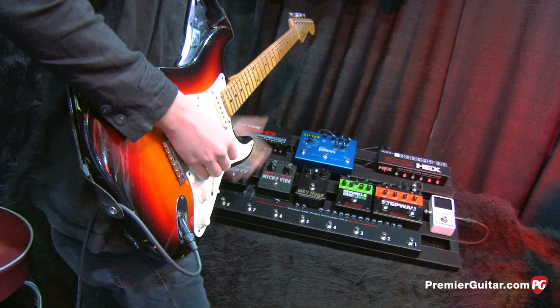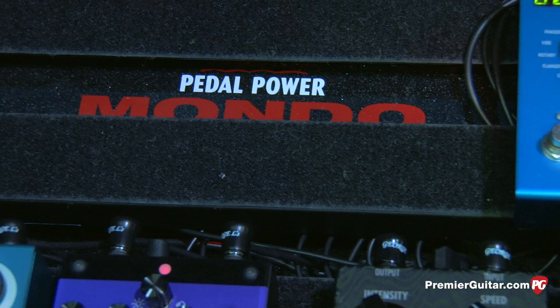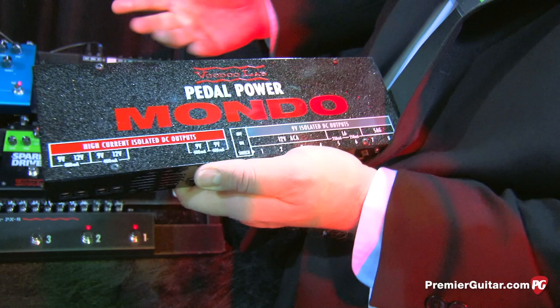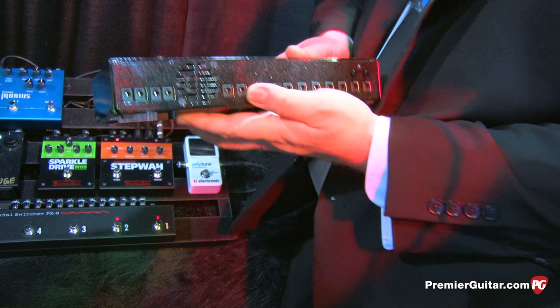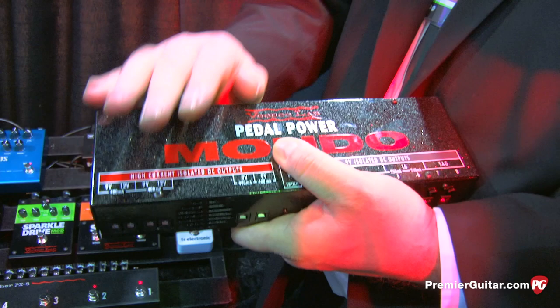Mondo — this is in the power supply area, probably the biggest thing we've ever done. You can see we've got one mounted into the pedal train there and it's running this entire board. When you hold it in your hand you realize this is the Cadillac of power. With everyone going to pedal trains, the size isn't the issue — it's about whether you can mount things underneath. With this, you get almost the entire functionality of the Pedal Power 2 Plus, which is our number one selling product, plus this red area here has the same functionality as the Pedal Power Digital.